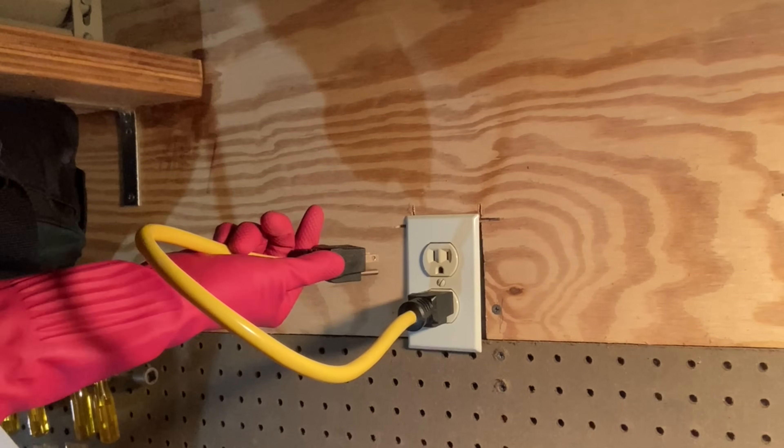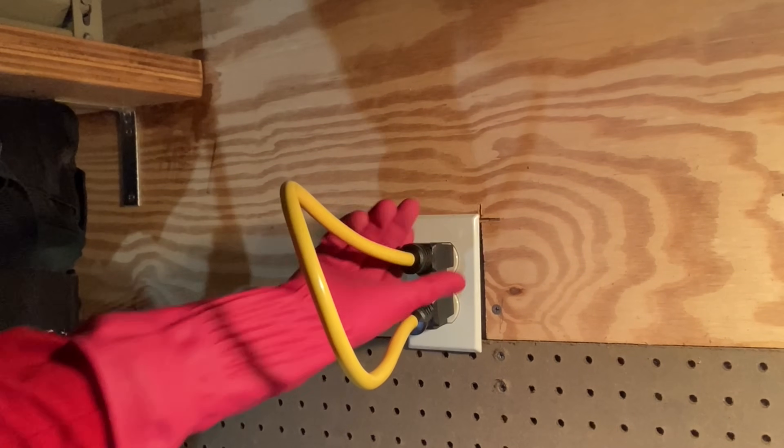But you've waited long enough, so let's plug this outlet into itself. Three, two, one. Nothing happened. There was no fire, no explosion, the breaker wasn't even tripped. So why not?